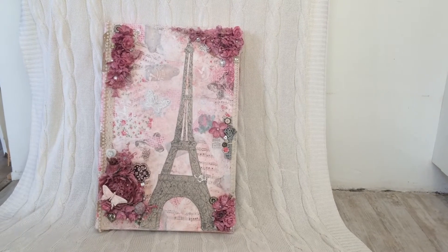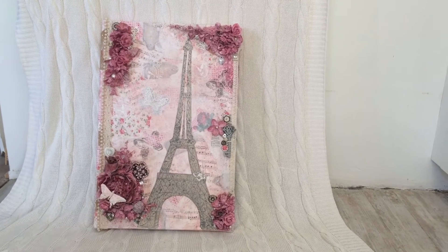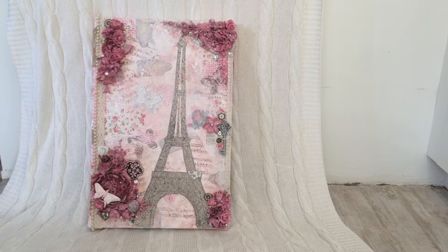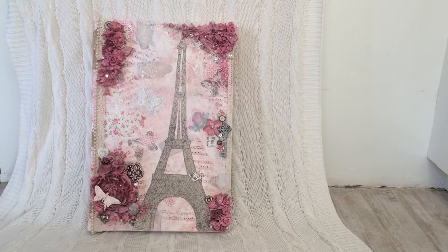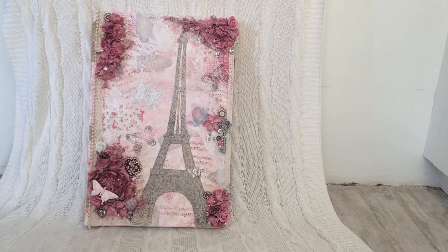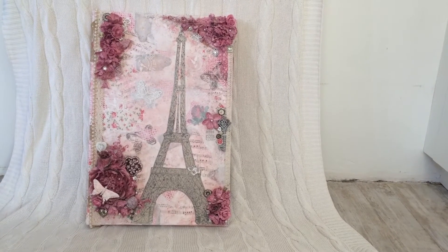Hi, this is Lenneke from Lens Crafty Life, and this is the Paris wall hanging that I made for my daughter. She has her whole room in a Paris theme and she loves the Eiffel Tower, so this is what I made for her for Christmas 2016. Since I've just started my channel, I thought I may as well show you what I made back then.